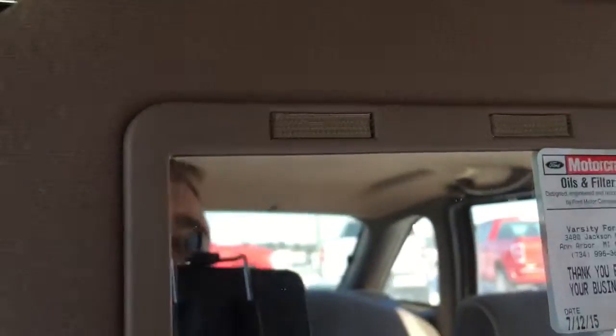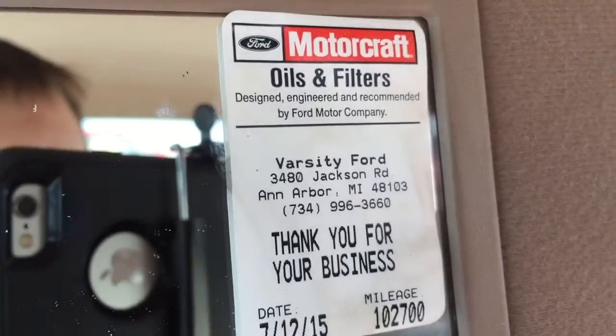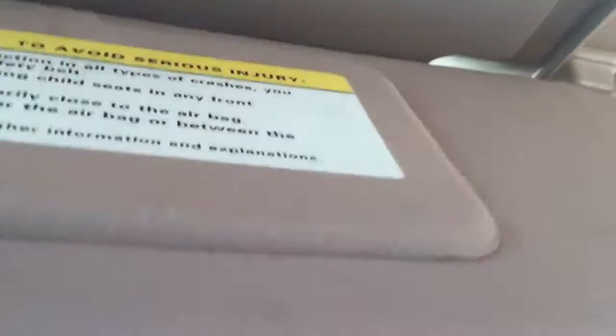Armrest right here — this is a six-seater car. Headliner is pretty plush, really high quality. This car's been taken care of mechanically — it was serviced by Varsity Ford its whole life. So we'll pop the hood. It is freezing outside, so please excuse the shaky video.